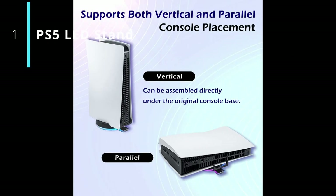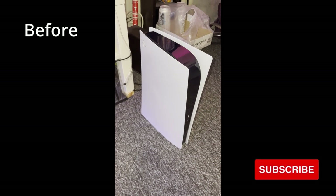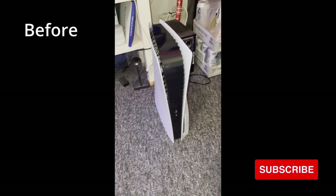And last but not least, number 1: you can get this light-up stand from Amazon that plugs into the PS5 USB ports. The PS5 is ready and we are ready to turn it on.